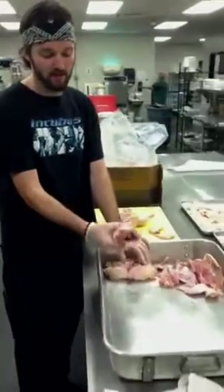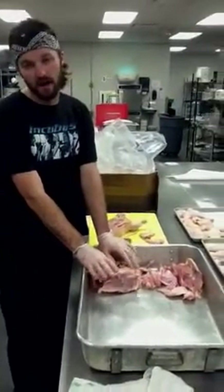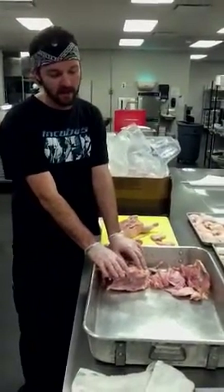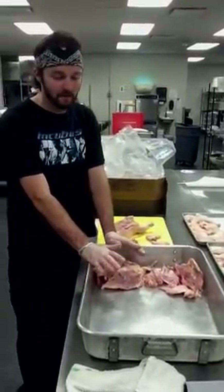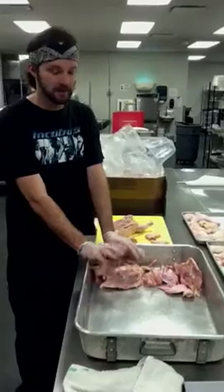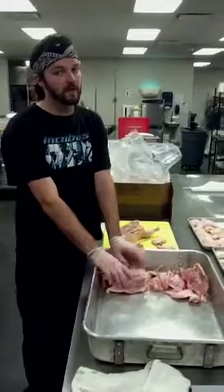Once you do all that, you're going to take all your bones and get them into a roasting pan. Chop a real rough chop of some carrots, celery, and onions and get them all into your roasting pan. Throw them into your oven at about 425 degrees for 45 minutes to an hour so you can get a real nice brown on there. That'll give the chicken stock a lot of good flavor.